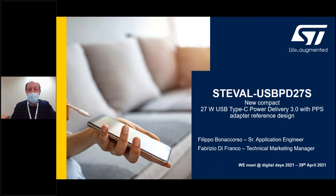Hi everyone, my name is Fabrizio Di Franco from STMicroelectronics. Let me thank our Würth Electronics friends for having invited us to this Digital Days exhibition. Today, together with application specialist Filippo Bonacorso, we are going to tell you about our new reference design in power conversion — the ST-Eval USB-PD27S, the 27W USB Type-C Power Delivery 3.0 adapter with PPS support. The solution extensively embeds, in the bill of material, both electronic components for passives and magnetics.